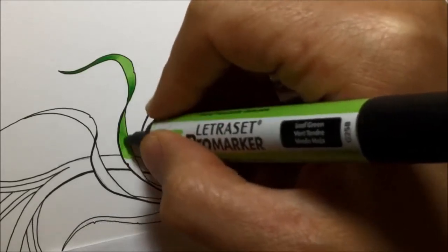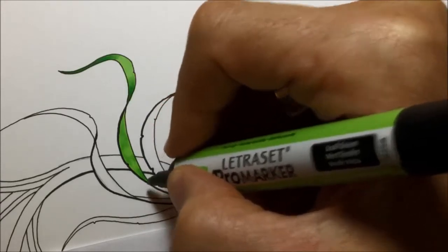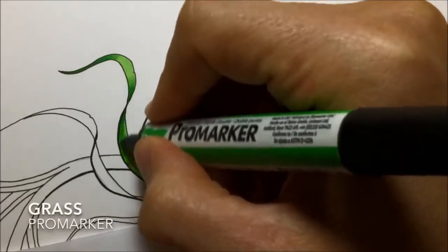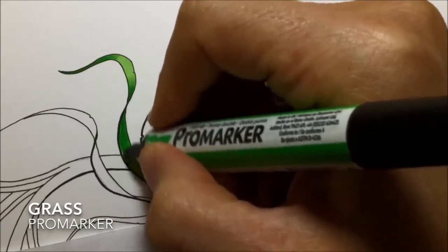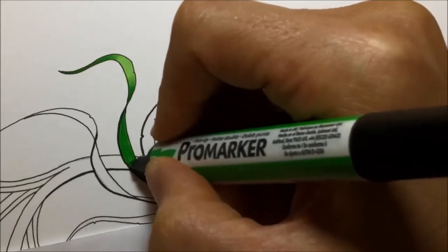This is part of a tentacle that is twisted and you're actually seeing the dark underside of it. So what I could do is just go straight in with my dark colours, but I don't like to do that. I like to put on all the colours that I'm using for the light areas and layer them up. So I'm putting on grass green now as well.